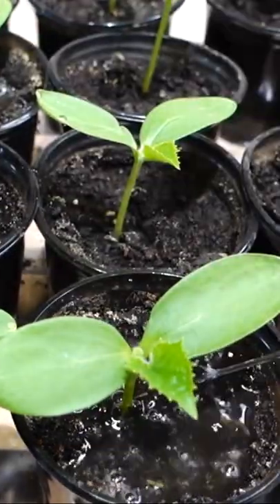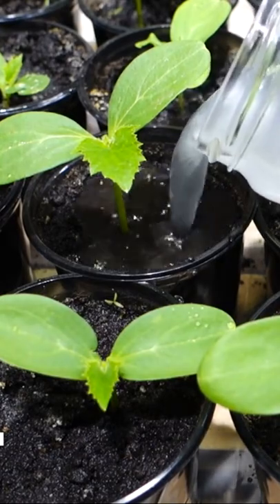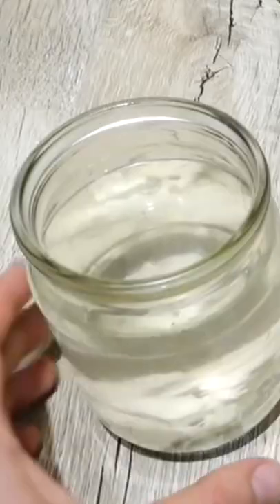Be sure to feed your cucumber seedlings with this growth stimulant if you want to get an early and abundant harvest of cucumbers. To prepare this fertilizer, 500 milliliters of warm water will be required along with 10 grams of baking yeast.